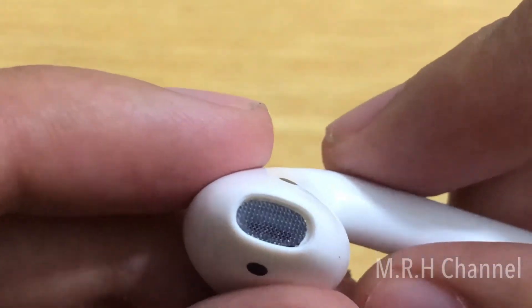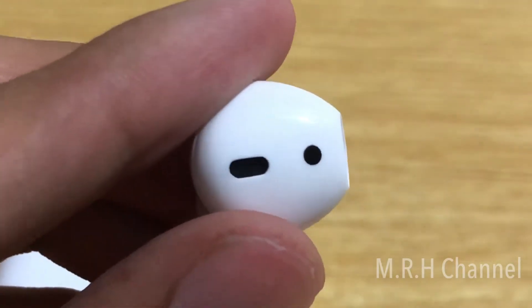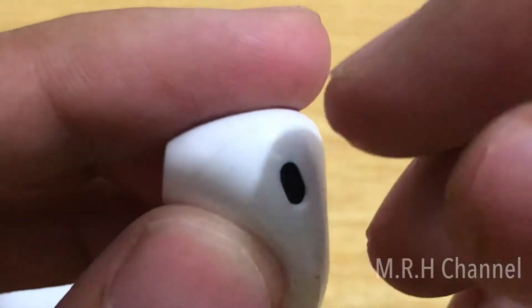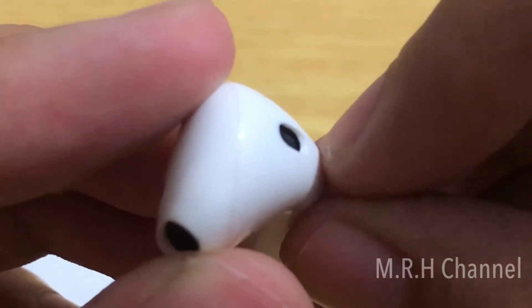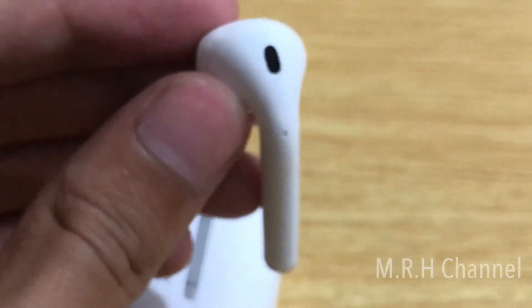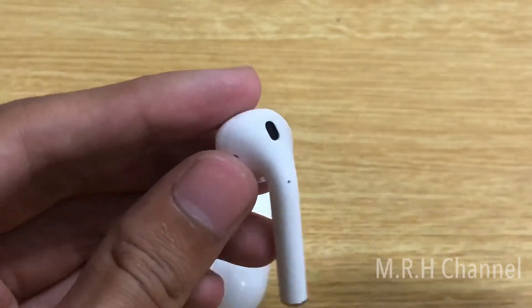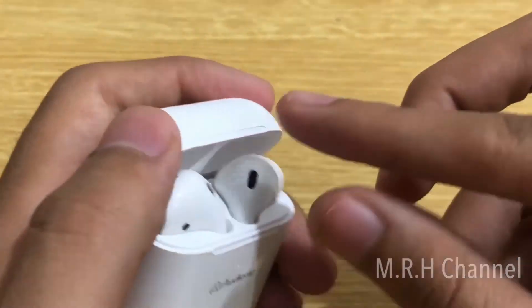Another reason I like these Audionic AirPods over other clones is that they don't have those weird and awkward red and blue lights that turn on in the stem of the AirPods when they're on. Another difference to note is that this hole over here is a little bit curved from the sides — it's not easily noticeable, but it is a difference.